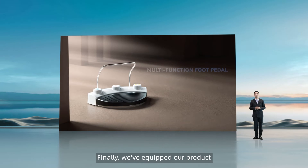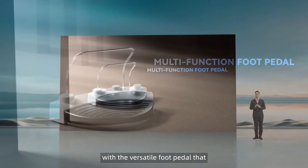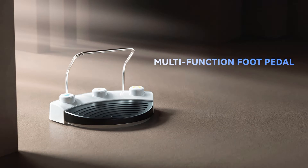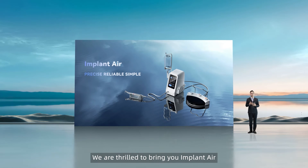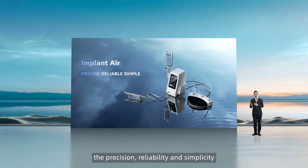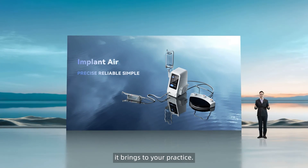Finally, we've equipped our product with a versatile foot pedal that greatly enhances flexibility and efficiency during operation. We're thrilled to bring you ImplantAir and can't wait for you to experience the precision, reliability, and simplicity it brings to your practice.